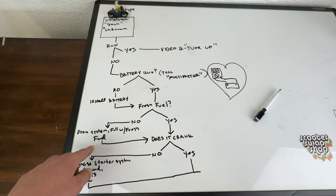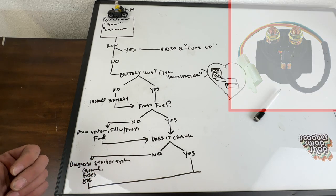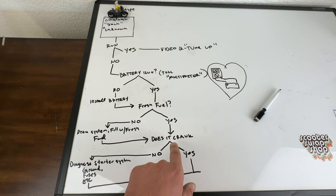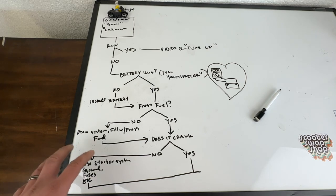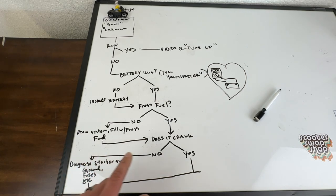Now you've got fresh fuel in your bike, a fuel filter, good hoses, and a cleaned-out carburetor. Does it crank? If your bike does not crank, you need to diagnose your starter system. Make sure your starter relay - you're going to hear it click. Most bikes are going to have a starter relay. If it doesn't crank, check that system out. It's very unlikely that it's your starter itself - most of the time it's a ground, a fuse, a connection of some sort. If your bike is stock and unfiddled with, this system is usually fine.